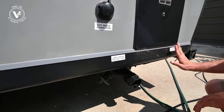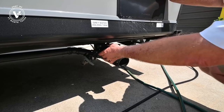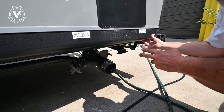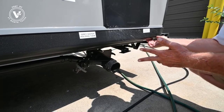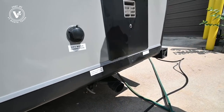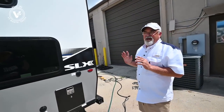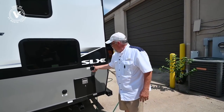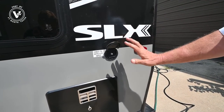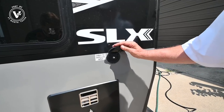You've got your gray and black tanks down here. We go through and teach you everything about your trailer — whether you pick up this trailer or a Pinnacle, we're going to spend two to three hours with you going over all aspects of the trailer. This is a great first-time trailer. We've got your cable and satellite plug-in; all the parks you go to will have that, so it's convenient to plug into.